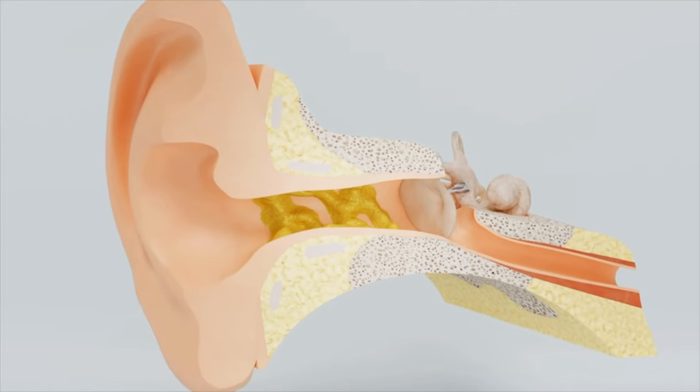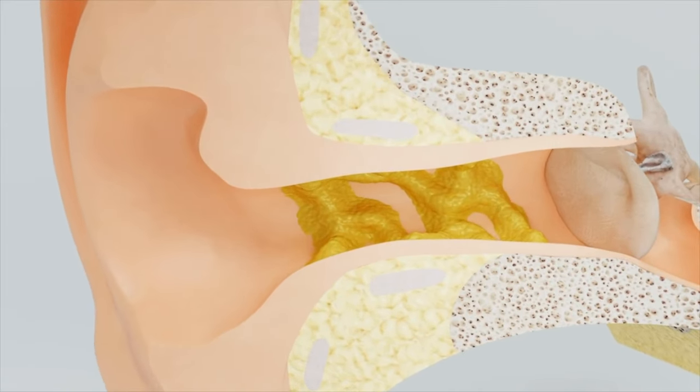If you are looking for ways to remove earwax blockage fast, today I'm going to share with you four powerful ways to remove earwax. These DIY approaches can greatly save you time, inconvenience, and frustration when it comes to the overwhelm of blocked earwax. Let's dig into today's video.